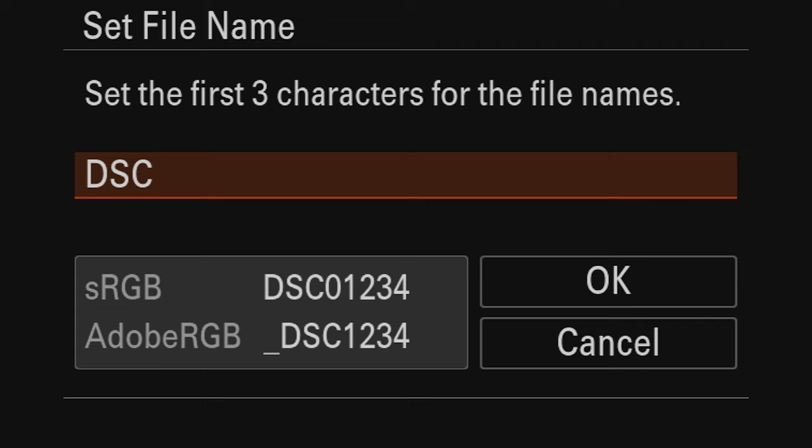For video file naming I like the date first: year, month, day, followed by the camera name, then the original file series name. Go to file name format and change it from standard to 'date and title.' Then go to title name settings and change it to 'A7R5' followed by an underscore. The preview at the bottom shows: year, month, day, camera name, then the original series name. This naming scheme is great for archival purposes.